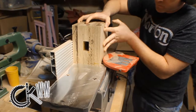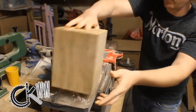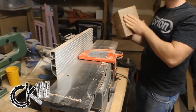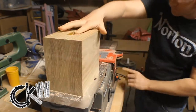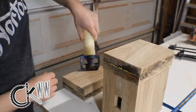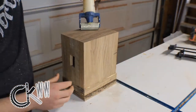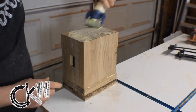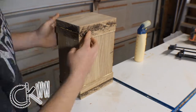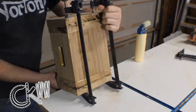A couple passes through my jointer gets everything squared up really quick, even if it is a little angry over the two end-grain sides. The reason I'm gluing these sections on the end like this is because I wanted it to show the long grain instead of the end grain on the ends. I just thought it would look better. This is purely an aesthetic choice, and I really don't have to do it this way.